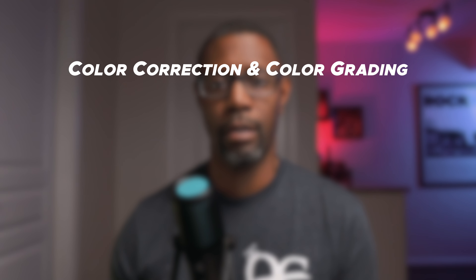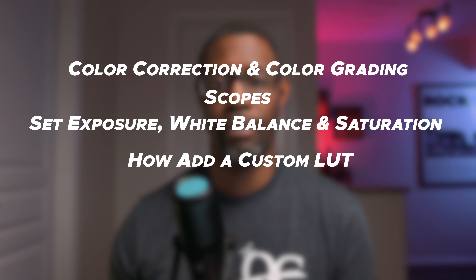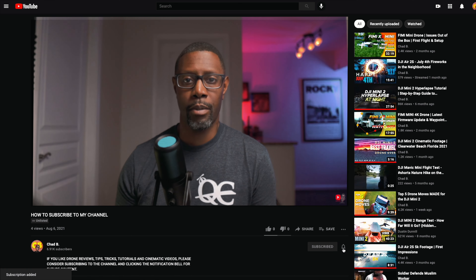In this video I'll go over the difference between color correction and color grading. I'll explain a little bit about the scopes that I use. I will then go into how to properly set your exposure, white balance, and saturation within your D-Log footage. Then we'll get into the fun part by adding a custom look to your footage using a LUT. But before we get started, if you find this content useful and you like drone reviews, tips, tricks, and tutorials, please consider subscribing and hitting the notification bell so you don't miss any of my content.